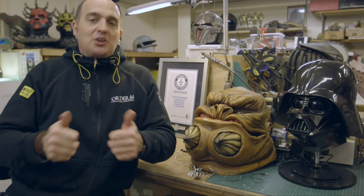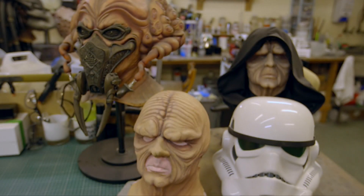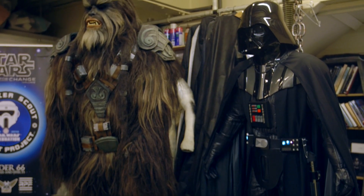I pinched my grandfather's sunglasses, took the lenses out of them, and glued them onto the helmet. I actually entered my very first costume competition then and I won it, so that was it — that set me on a life path of making costumes.